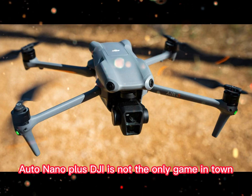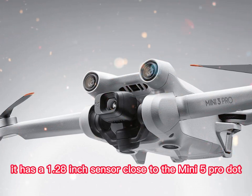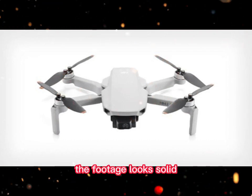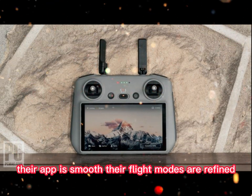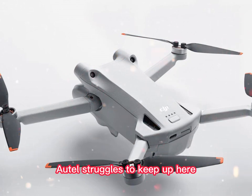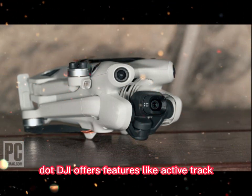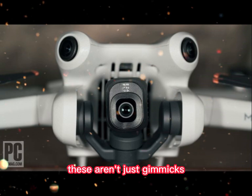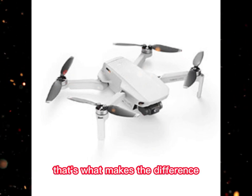DJI is not the only game in town. Autel's Nano Plus is a key rival. It also flies under 250 grams and has a 1/1.28-inch sensor — close to the Mini 5 Pro — and it performs well in low light. The footage looks solid, but the challenge isn't hardware, it's software. DJI dominates in experience. Their app is smooth, their flight modes are refined, their updates are regular, and their tracking systems are elite. Autel struggles to keep up here — the interface feels clunky, features lag behind, tracking is less reliable. DJI offers features like ActiveTrack, QuickShots, possibly voice control, and advanced obstacle avoidance. These aren't just gimmicks — they make flying easier, smarter, and more fun. And when you're filming something important, that's what makes the difference.